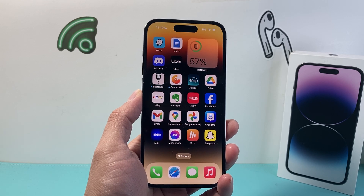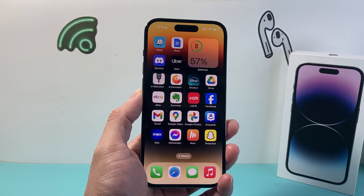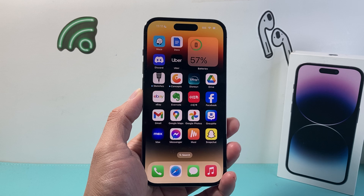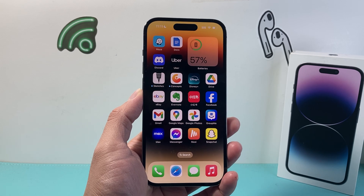Hey everyone, TechnoMintry here with a video for you guys. In today's video, I'm going to show you how to turn off Do Not Disturb on your iPhone 14 series, like the iPhone 14 Pro, 14 Plus, and 14 Pro Max. So let's get started.